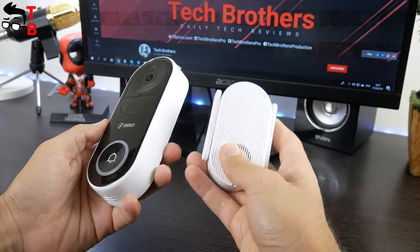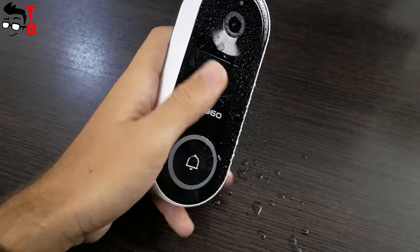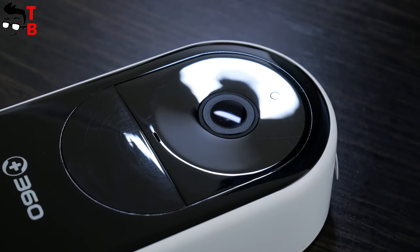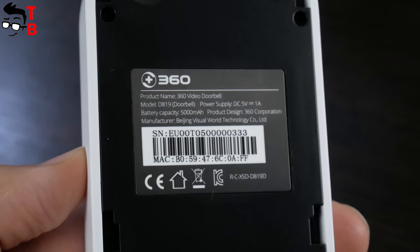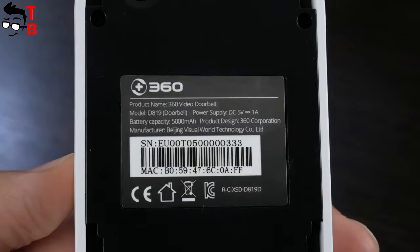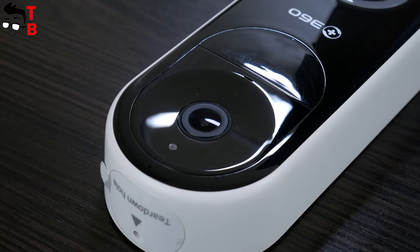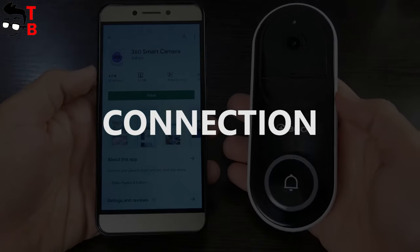The doorbell and bass station are made of high-quality plastic. By the way, the doorbell is waterproof, so it is not afraid of rain. The 360D819 doorbell is equipped with a 2.1MP sensor. It records video in full HD resolution. The viewing angle is 160 degrees. The doorbell has a built-in 5000 mAh battery, and the manufacturer promises six months of battery life, which is amazing. Also, I should note that the 360D819 operates only on a 2GHz Wi-Fi network. You should pay attention to this if you have problems with connection.